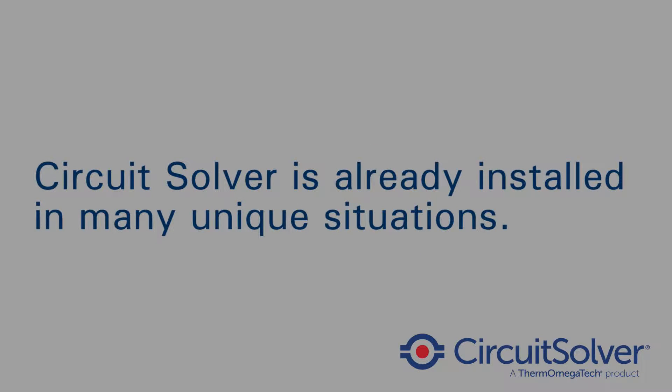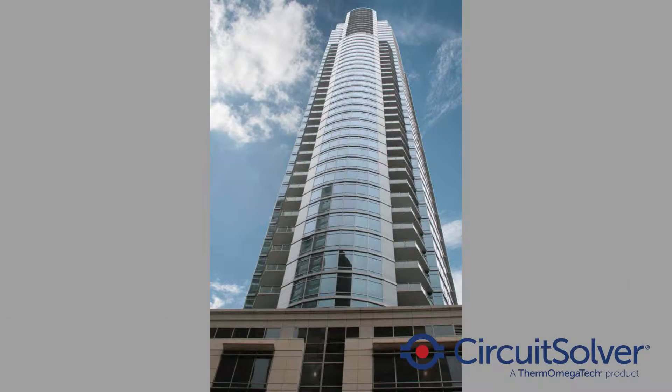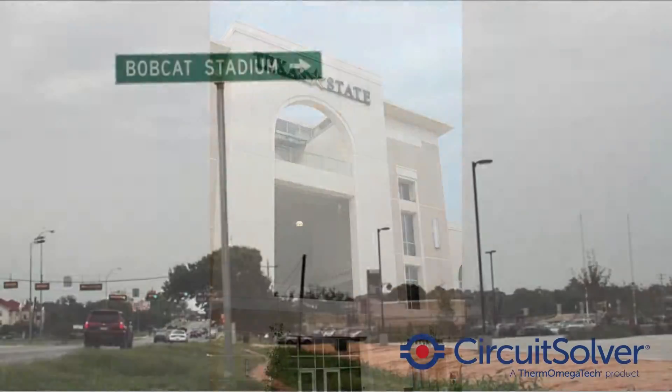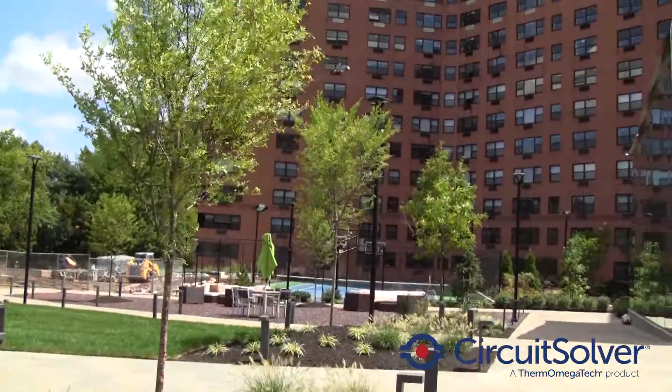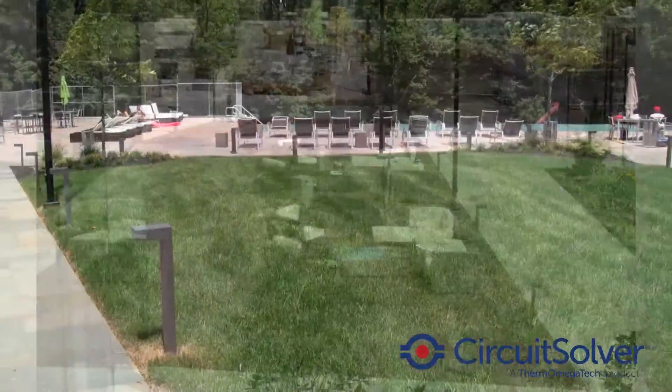Circuit Solver has been installed into many unique situations: hospital outpatient facilities, universities, luxury high-rises, and even sports stadiums. We recently traveled to an installation that is unique in its own right.